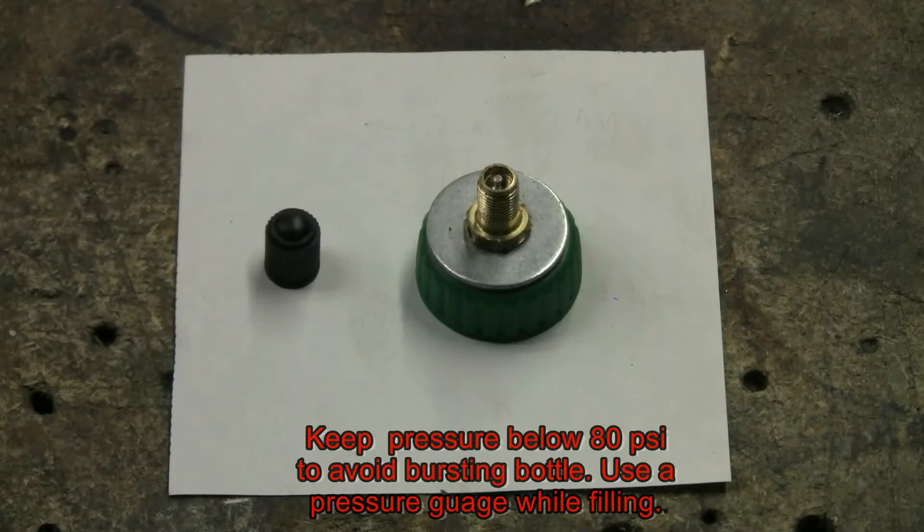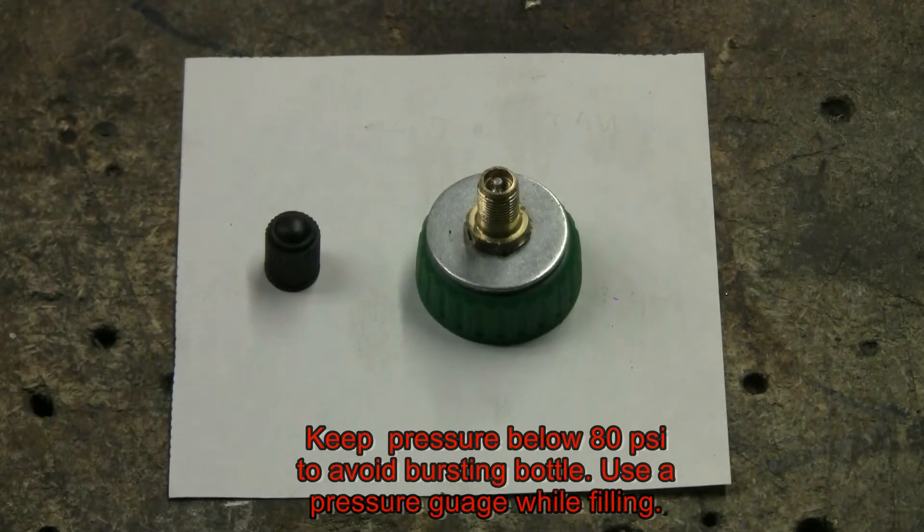In this do-it-yourself video, we wanted to make one of these. This is a pressure cap that can be put on various plastic pop bottles, allowing you to pressurize the pop bottle with a bicycle pump or any other form of air pressure, so that when you shoot it with your air rifle, it explodes.